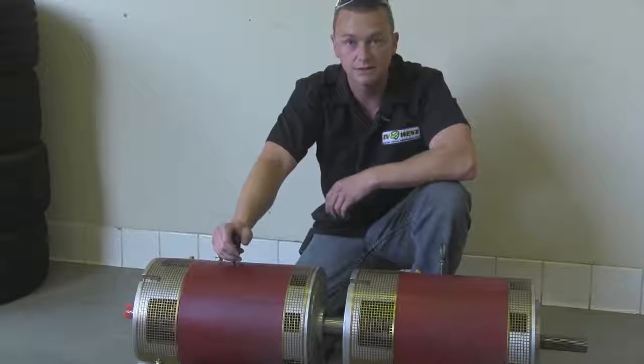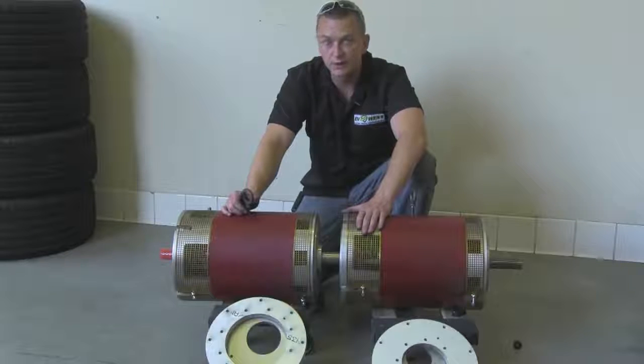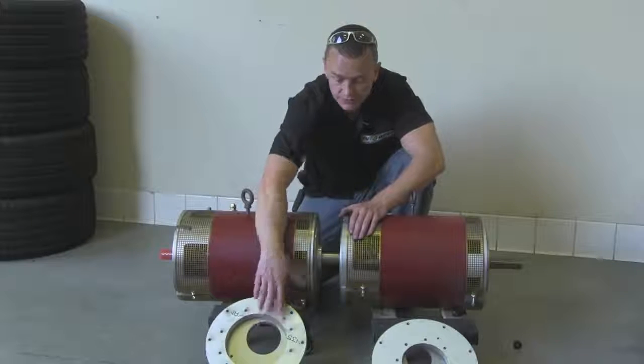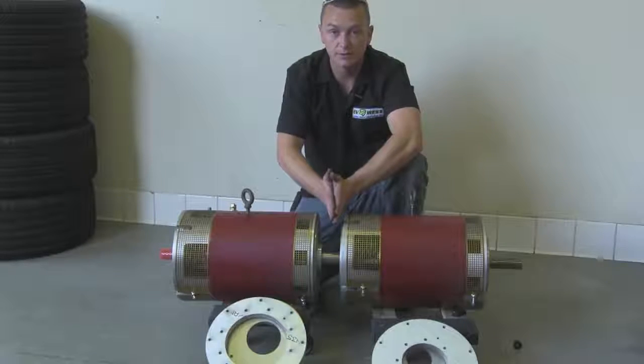Let's go ahead and put the coupler in between the two and push them together and make sure our distance is a little less than three inches — maybe twenty thousandths under. I checked the distances between the two now and we're just under three inches, so we're good to go. What I'm going to do now is pull the motors back apart, put this flange on this motor and this one on this one. You bolt the flanges to the motor first and then you bolt the two flanges together.